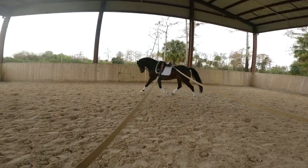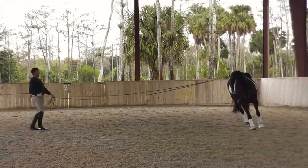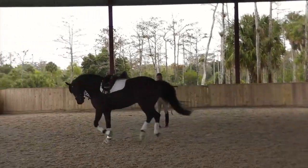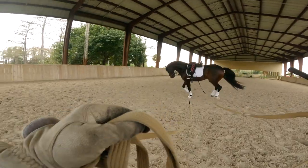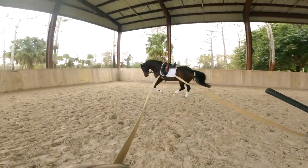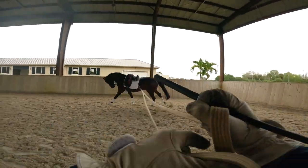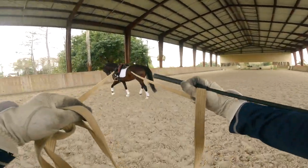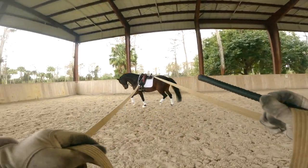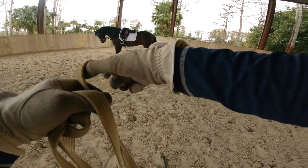And canter! Good. See, the more you call out transitions like canter, the easier it's going to get. Good boy. And halt — good. Make sure you drop the whip before you go back to the horse.